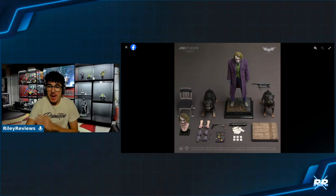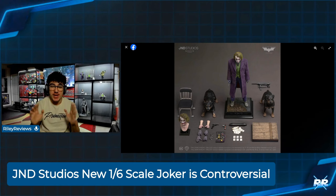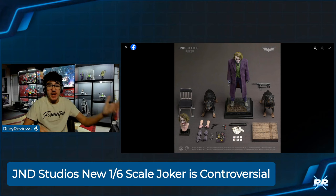What is up ladies and gentlemen? It is Riley Reviews back again with a reveal video, and today is a big one. JND Studios is now showcasing a full set of what we're going to be receiving from their new 1/6 scale line and their new Heath Ledger Joker.